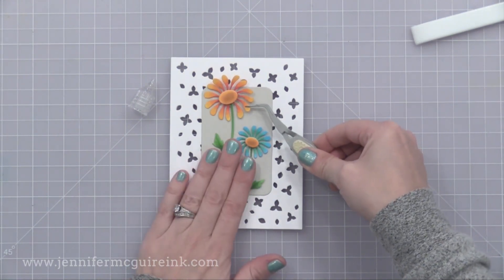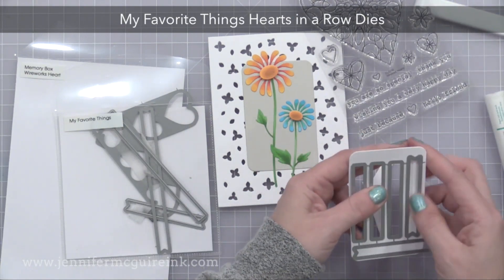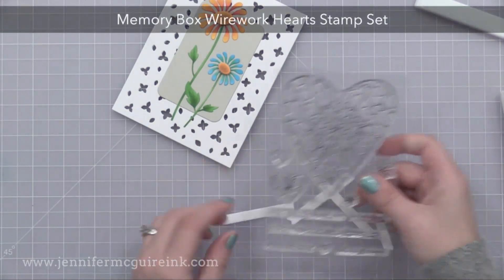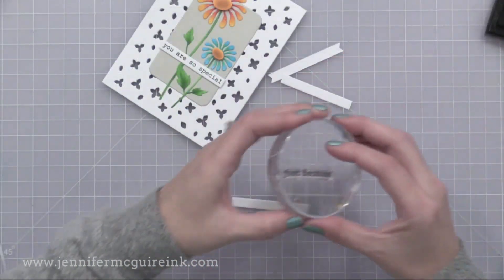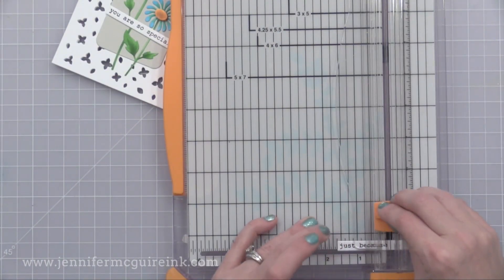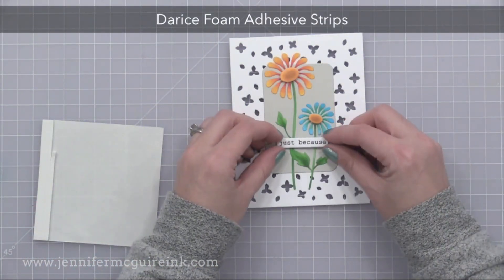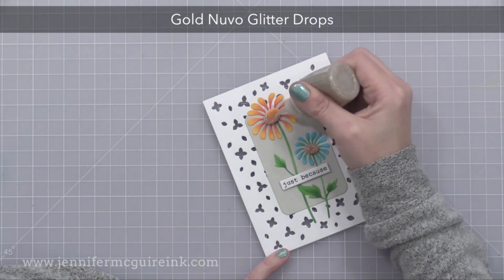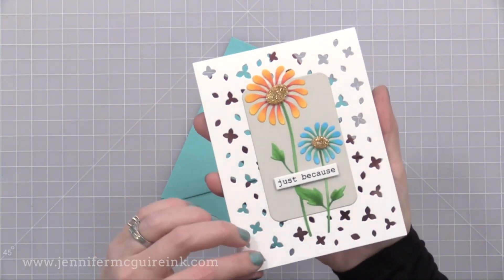I used liquid adhesive to add my flower to the front of the card, and now I need to cut a little sentiment strip. I used the My Favorite Things Hearts in a Row die set to cut some little sentiment strips — it just makes it very easy to have pre-cut strips. I tried a few different sentiments and decided to go with Just Because from the Memory Box Wireworks Heart Stamp Set. I'm using some foam tape to add this right across the center, leaving the sentiment very simple since there's so much going on in this card. I added a very thick layer of gold Nuvo glitter drops to the center of both of the flowers to give it lots of texture and shine.